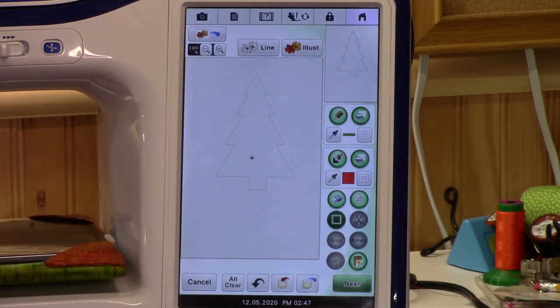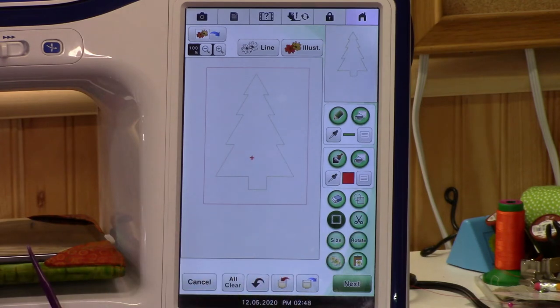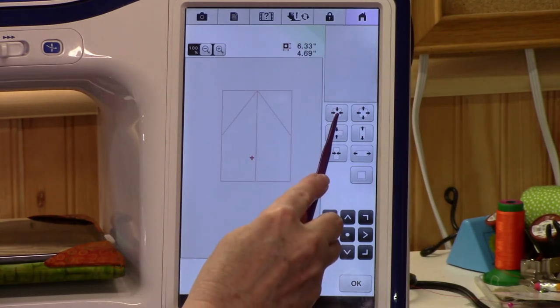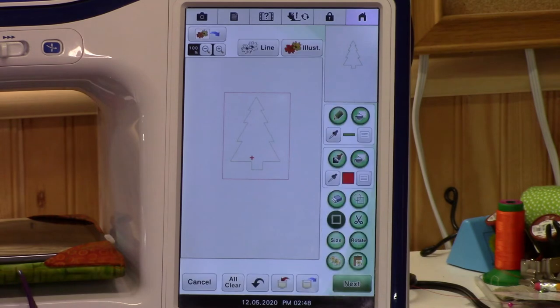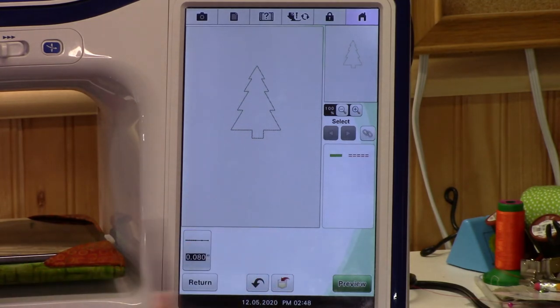How big is this Christmas tree? If this is the size of your biggest hoop, that's a big Christmas tree. Let's make the whole thing smaller. Use the select key and draw around it to select everything, then use resize to make it smaller. You can see what size your Christmas tree is up here. Let's make it even smaller — say I wanted a six-inch Christmas tree. Almost — that's perfect. Let's leave it there and say okay. Now let's go to Next — there are your stitches.